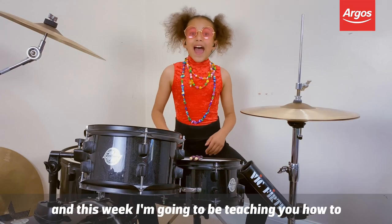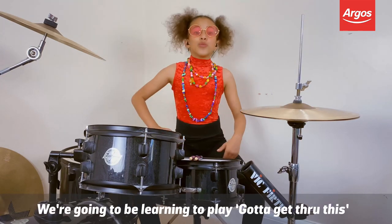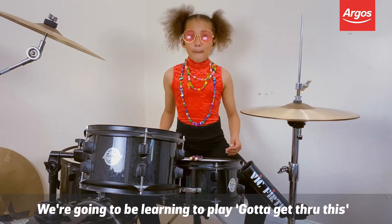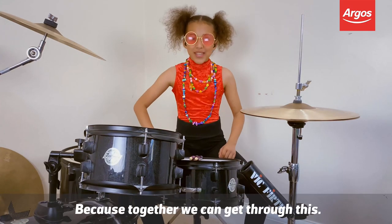Hi guys, I'm Nandi Brishaw and this week I'll be teaching you to drum from home with our boss. We'll be learning how to play Gotta Get Through This by Daniel Bedingfield on the drums, because together we can get through this.